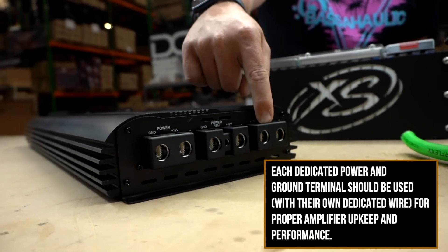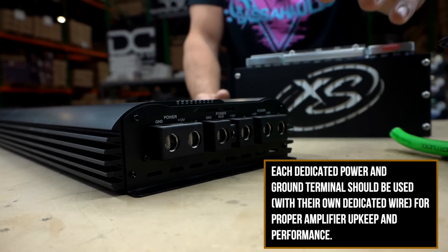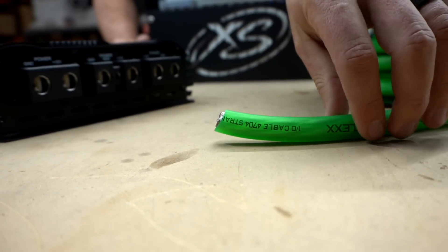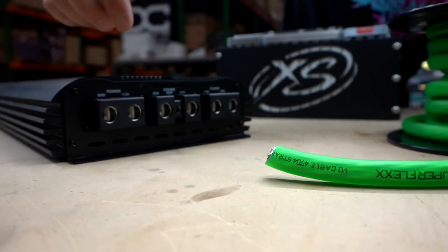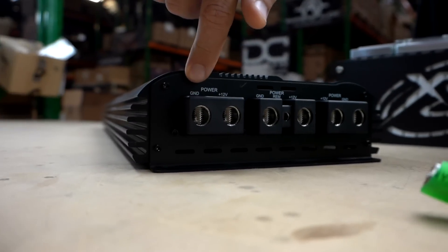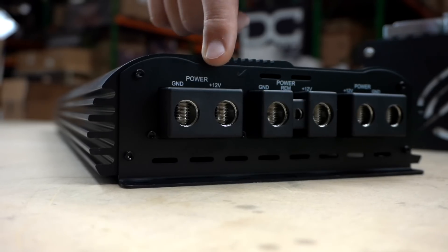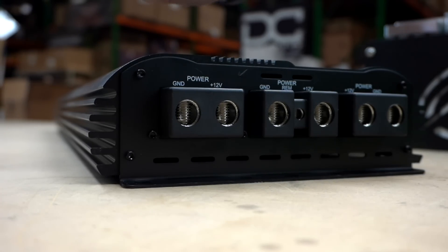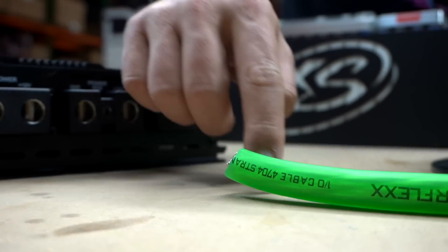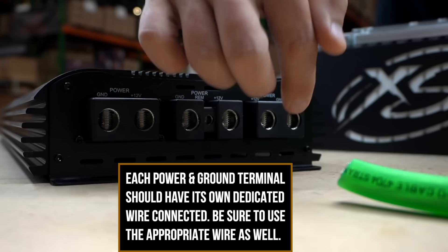That doesn't mean taking one wire and going into a single input. This says GND — that means ground — and this is positive 12 volt. First, make sure you're hooking it up properly. You need to have a minimum of one zero gauge wire per input.